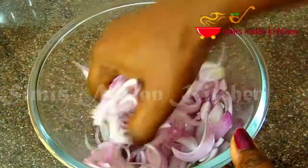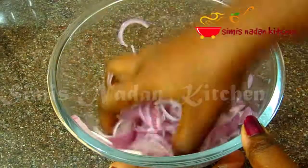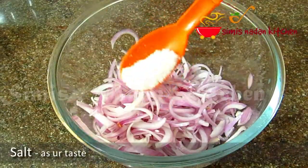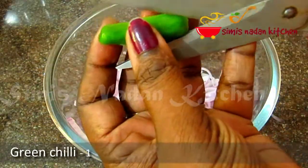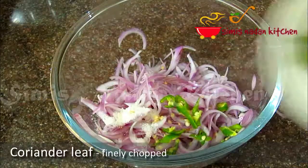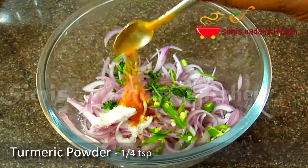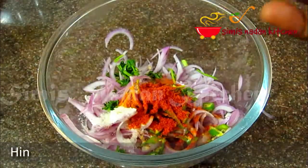We'll cut the soup. We'll come to this soup. Put a little bit in the soup. You can make it more like that. 1 teaspoon of salt. 1 teaspoon of oil, 1 teaspoon of salt.